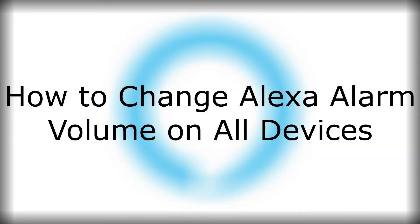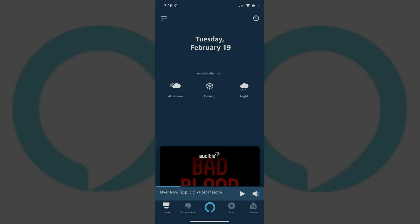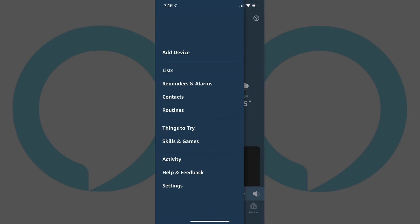First, let's look at how to change the Alexa alarm volume on all of your Alexa devices in the Alexa app for iPhone, iPad and Android devices. Step 1: Tap to launch the Amazon Alexa app on your iPhone, iPad or Android device. You'll arrive at your Alexa home screen. Step 2: Tap the menu icon in the upper left corner of the screen. The menu icon features three horizontal lines. A menu flies in from the left side of the screen.